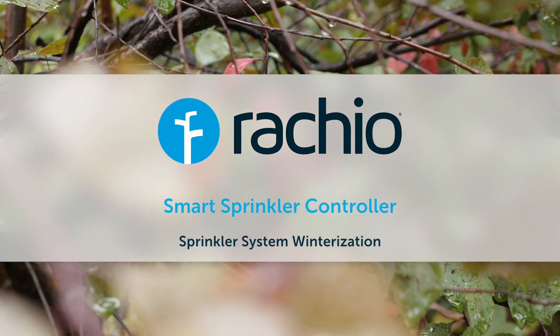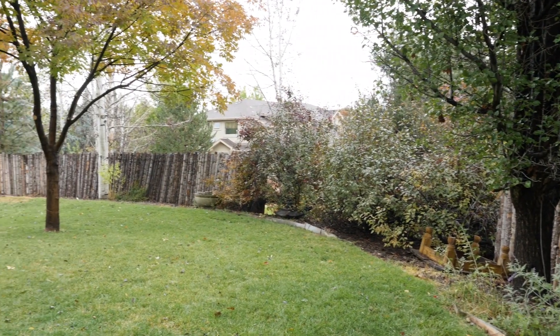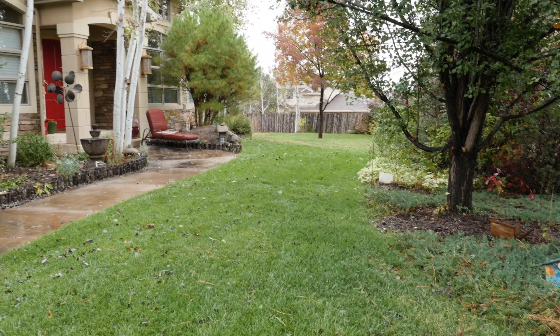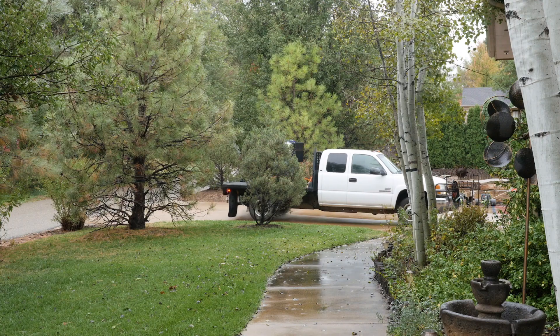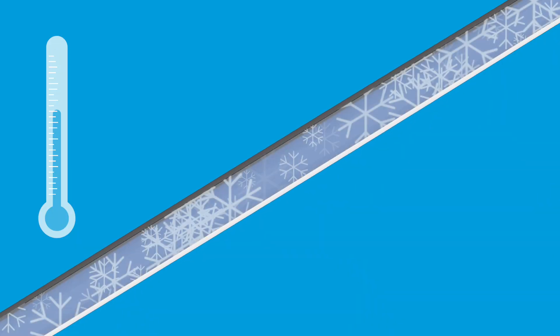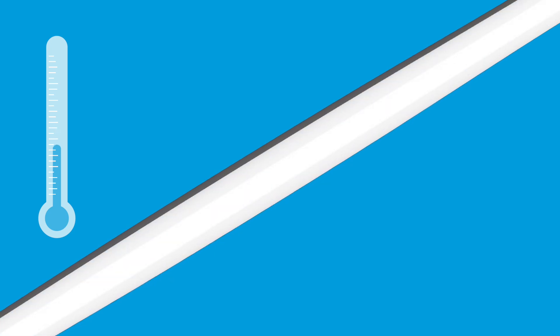When the leaves turn and the temperature drops, it's time to prepare your yard for winter. It's important to blow out your sprinkler system before the first hard freeze in your region. Water expands when it freezes, so any water trapped in your system during a hard or extended freeze can cause a lot of damage.